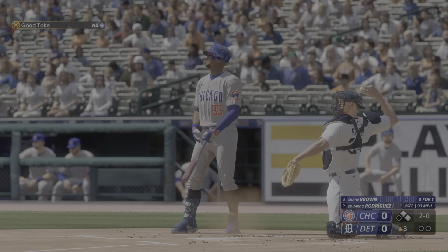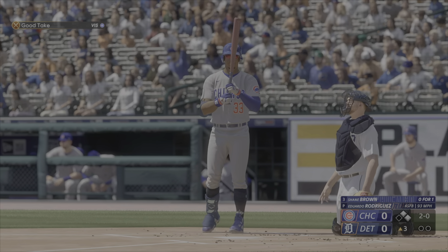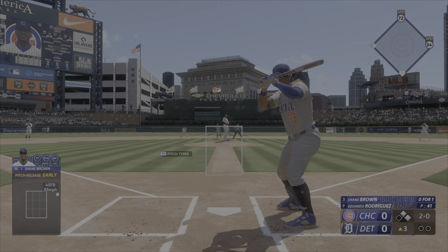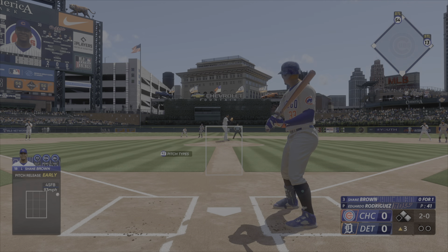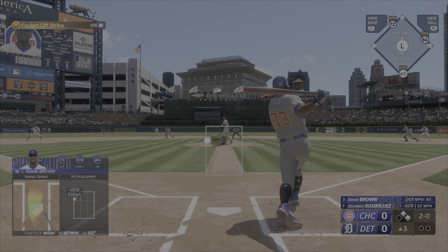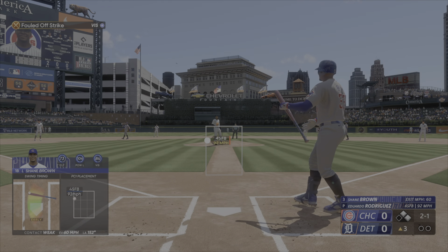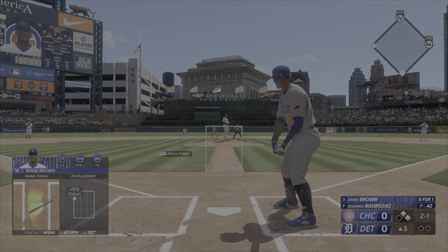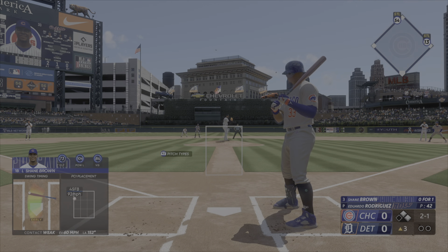That misses the zone — two balls, no strikes. Tough spot right here, a couple runners on, two-ball count. You can't nibble, but you have to execute and finish your pitch. If you leave something out over the plate, it's gonna bring in some runs.